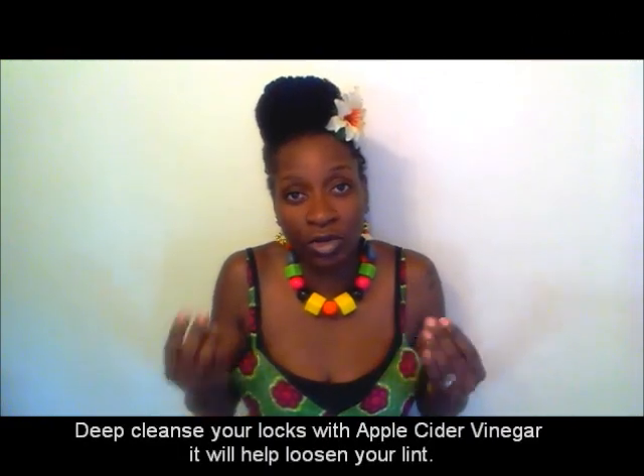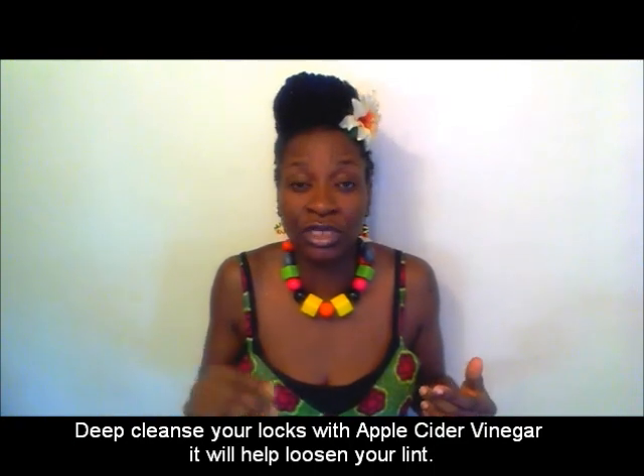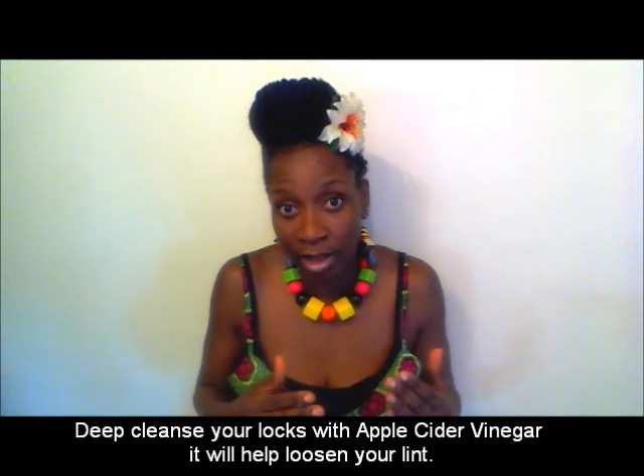These are just little practical tips to help you so that lint doesn't become an issue. Apple cider vinegar is a great way to cleanse your locks — it will help shift and loosen those fibers and remove lint from your hair. But sometimes, as I said, it does not always work. That's it for quick tips — there are loads more out there, but those are my off-the-top-of-my-head quick tips on how to battle and prevent lint.